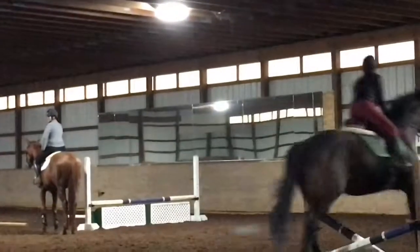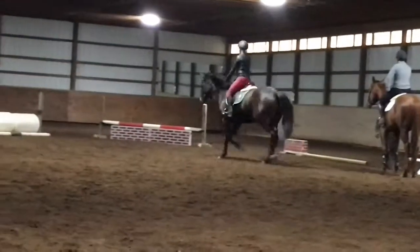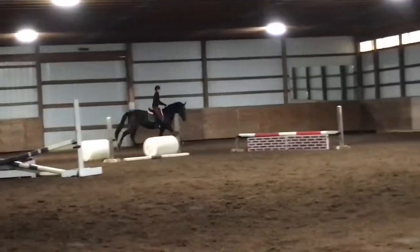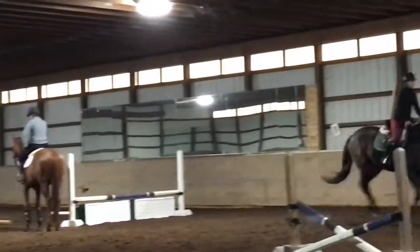That looks good there — I finally actually did get the skinny, so I'm trotting this again. It's pretty competitive because this was my course and then she hits a barrel, but she's still a really good girl. I'm sorry if these are boring — she looks pretty good there.